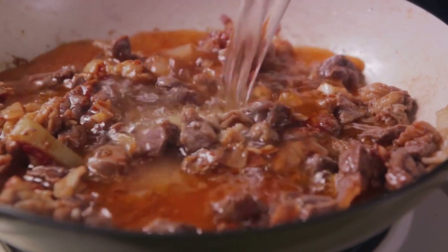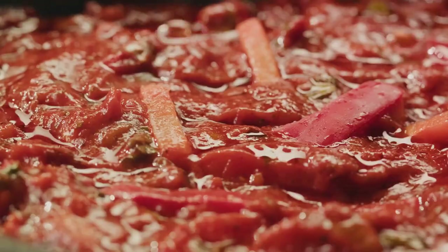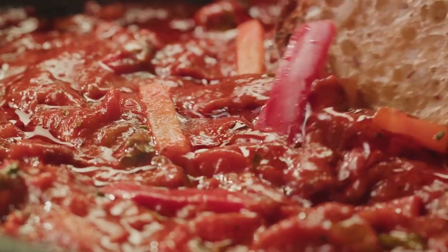For the final touch, water or beef broth is added, along with any optional ingredients one might fancy. Everything is stirred together and brought to a simmer.